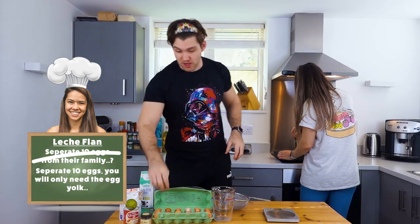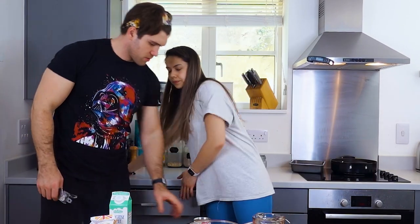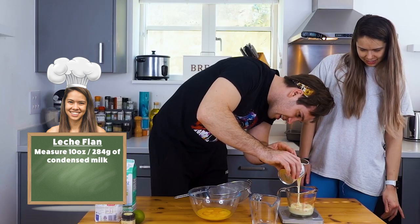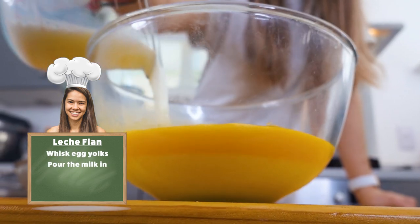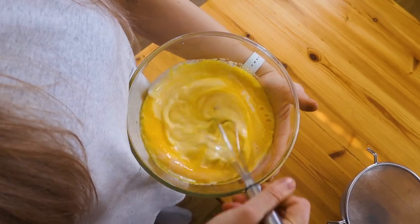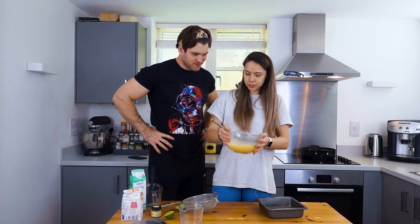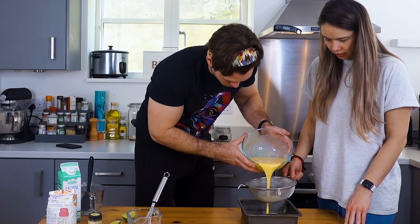We're gonna separate our 10 eggs and separate the yolk from the white. The recipe said to use 10 ounces of condensed milk. Now it's fully combined, but just to make sure it's super smooth we're gonna pour it through the strainer, as these eggs tend to have chunky bits in them.